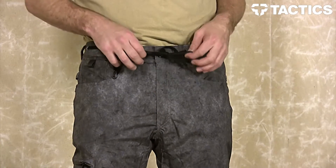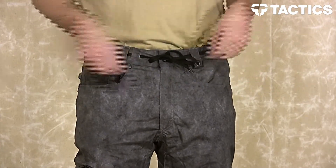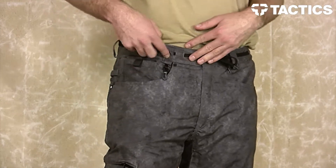These pants have some pretty cool features, so let me tell you about them. Starting with your shoelace belt right here — this is nice because it creates a nice snug fit around the waist. You'll also see you have belt loops.